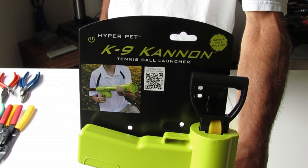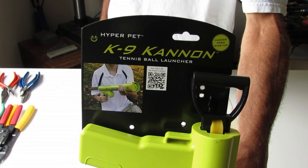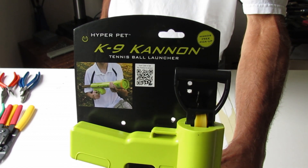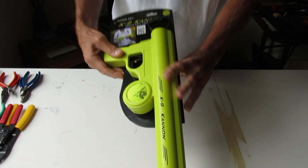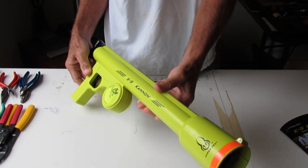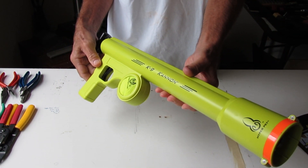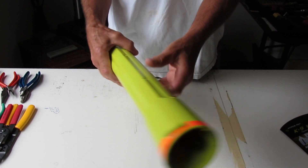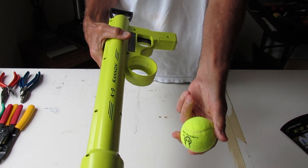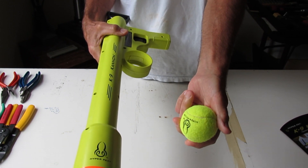This is my review of the Canine Cannon. It's manufactured by HyperPet and it is a spring-loaded bazooka, if you will, that launches an included tennis ball for your pet to chase.